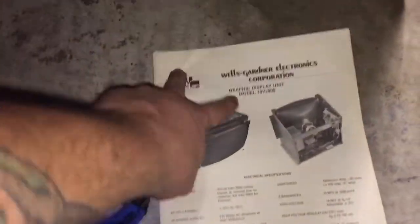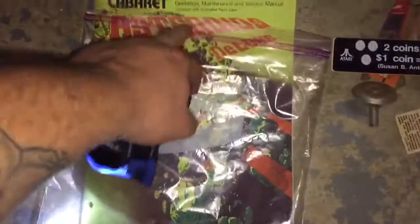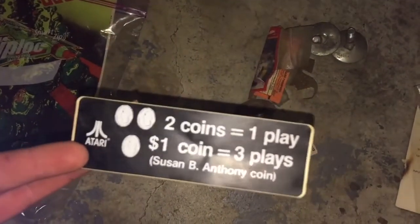What's exciting is everything hasn't been touched — ever. Nothing's been messed with, from what I can see. I have the Wells Gardner Electronics manual. I also found an Asteroids Deluxe manual — just more manual instructions, an operation manual, and I'm freaking out — a decal. Is this NOS? I need to look that up. And there's a Susan B. Anthony coin setting — two coins, one play, one coin. Looks old. I don't know if it's new old stock or not.